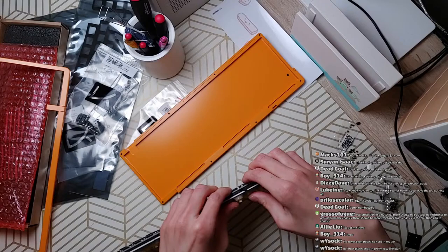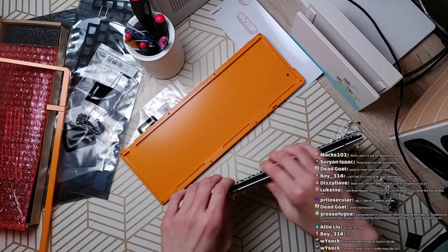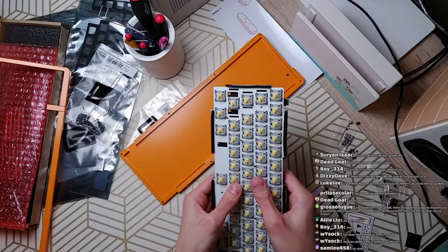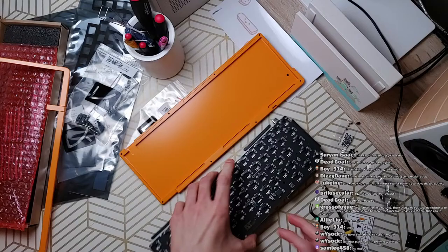I think brass is kind of depends on how it's cut, but typically brass is not cut as well as aluminum — it's either tighter or looser. I am no doubt bending some switch pins here. I'm not using stabs right now because this is a test build and I'll be rebuilding. I forgot to use the PCB foam — I don't like those anyway.